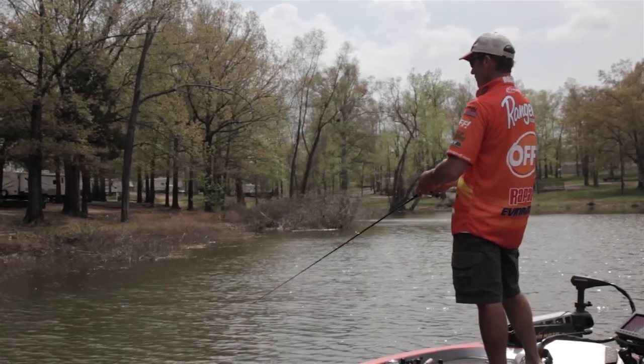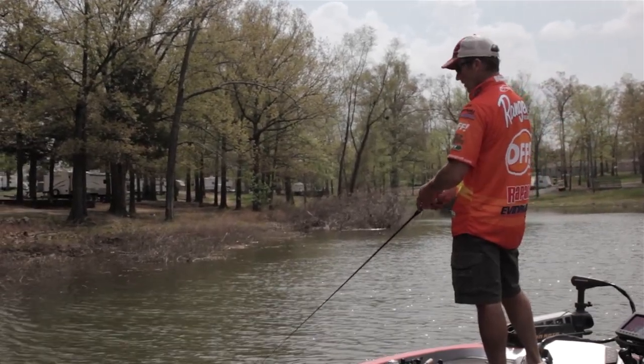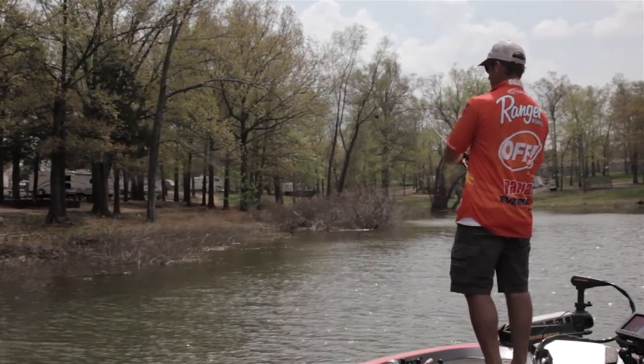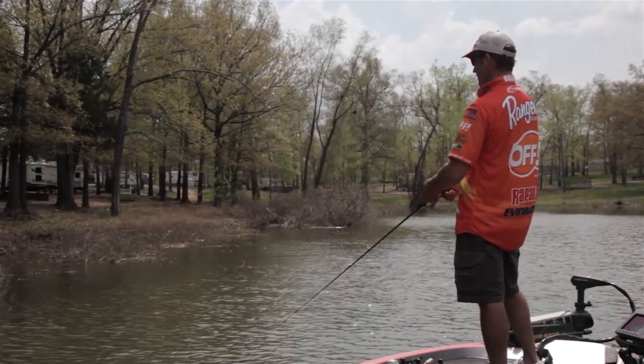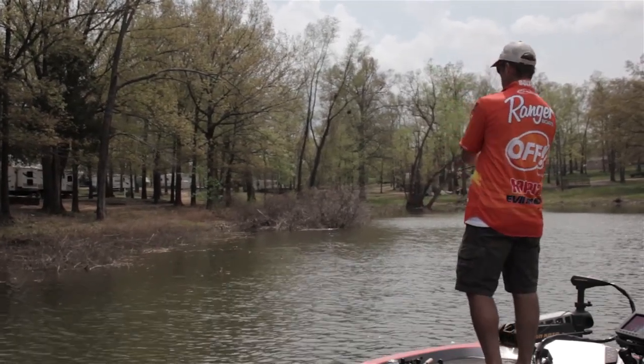Normally I'll throw this in the exact same places that I'd throw a spinnerbait. I may go to it a little more if the water starts to clear, but a chatterbait works real good in dirty water also. There doesn't seem to be a water clarity it doesn't work in — clear or dirty — though I do like a little bit of stain.